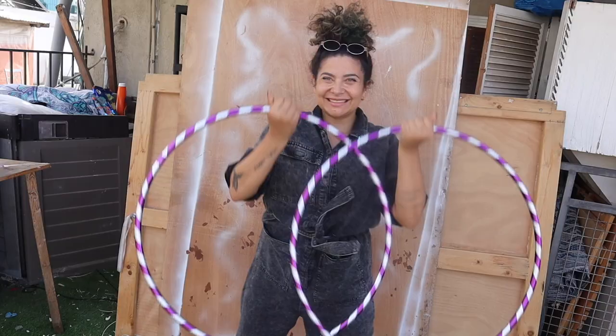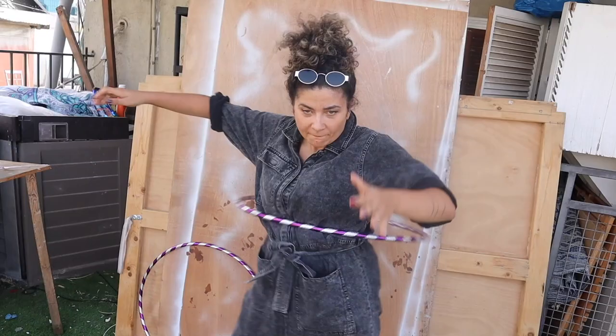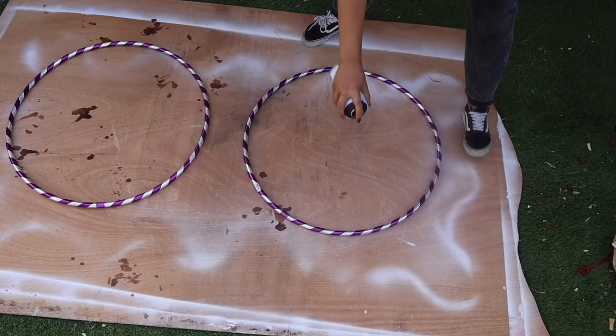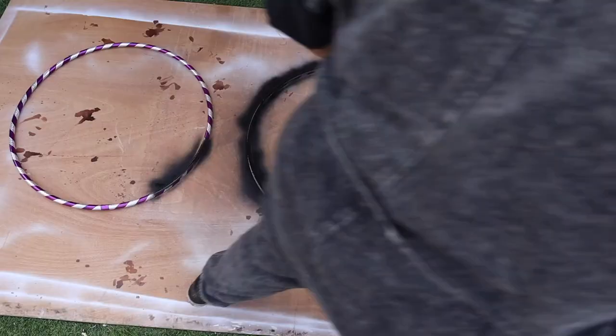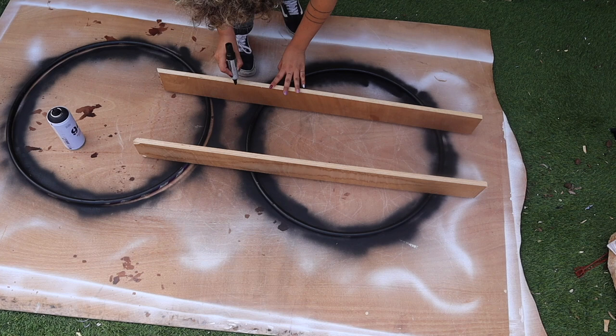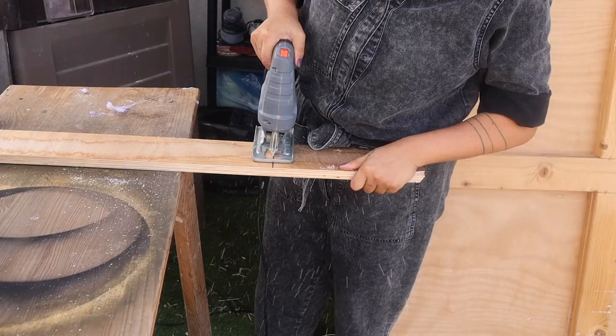First step: take out your two hula hoops and see if you've still got it — I totally forgot how to do it on my hips, but I kind of worked it on my neck until I hit my finger and broke my nail. Okay, let's get serious. Place your two hula hoops on something that won't damage your floor, then start spraying them. Once both are painted, start marking where you want to cut your wood — I decided to extend it a bit farther out than the original design.